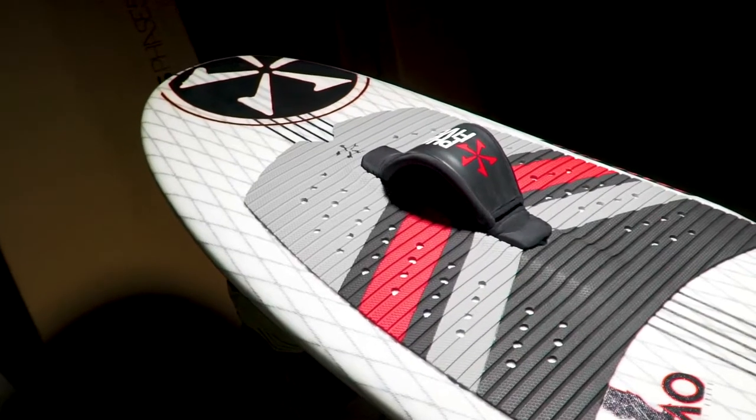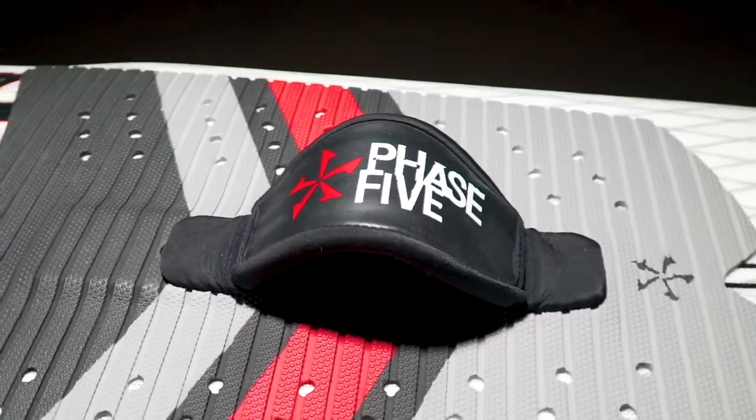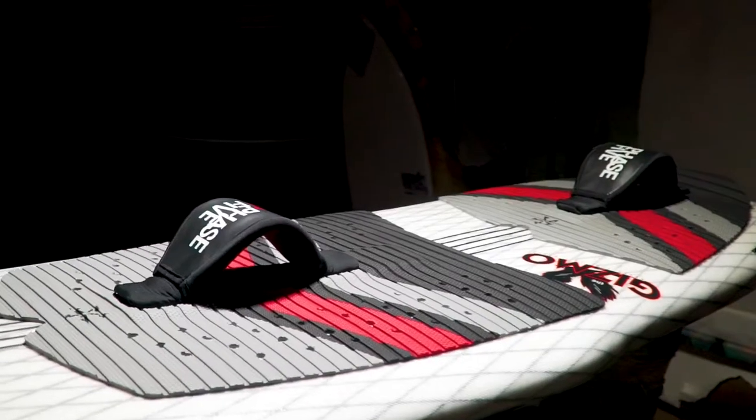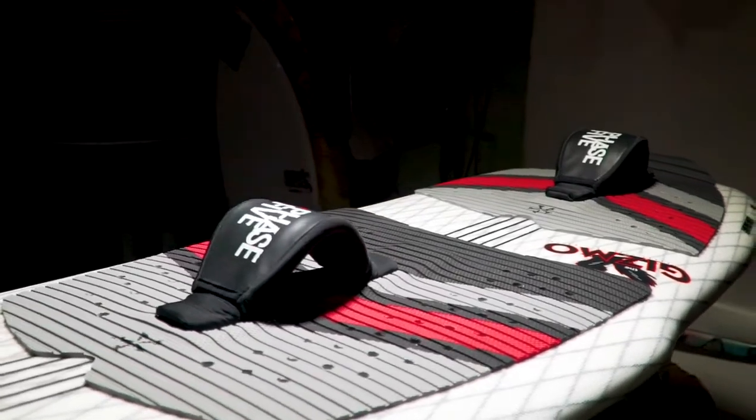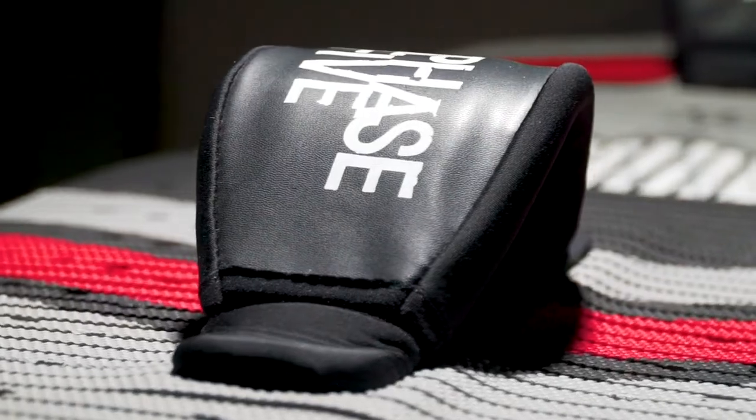The Gizmo is a foil-specific machine designed to surf small wakes and waves. It comes equipped with optional foot straps for aggressive riding or as a training assist for first-time foilers. The Phase 5 design team made sure the Gizmo can handle whatever is thrown at it.